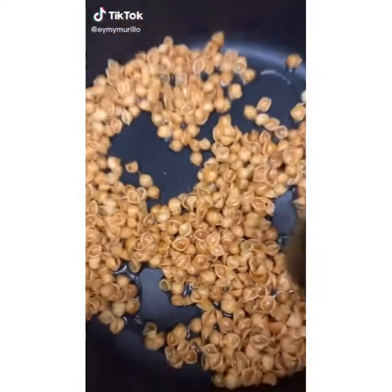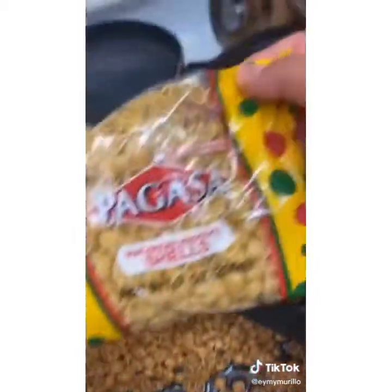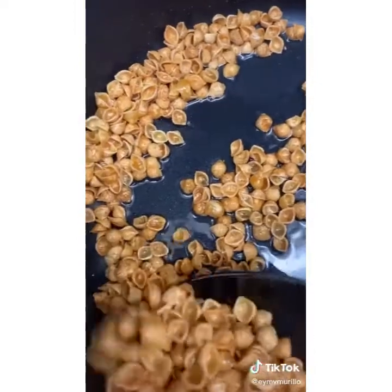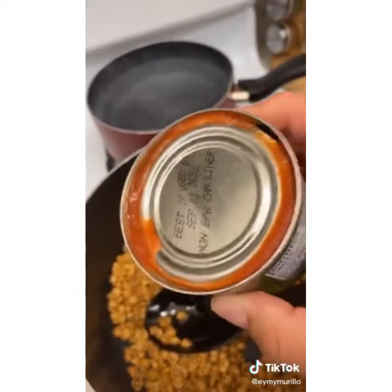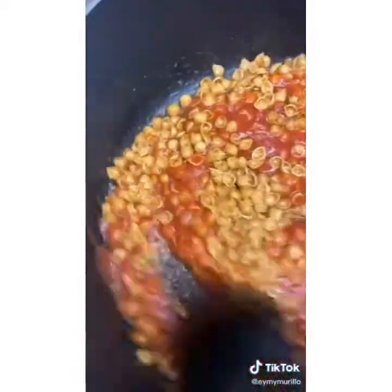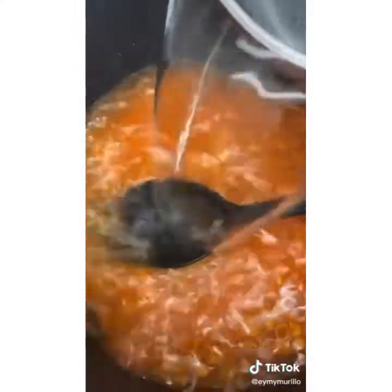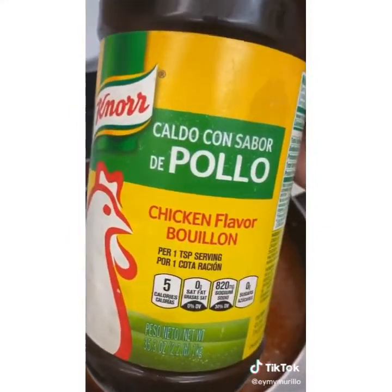Today I am back with a recipe of how I do my sopa de fideo. In this case, it's Conchitas — this is the brand I use. We're gonna make sure to fry it and toast it up until it's toasted as you like it. Next, I'm gonna be adding a whole can of tomato sauce. If you make it from scratch, good for you, but this is how I make my sopa. We're gonna fry it up for about one to two minutes. Now I'm gonna go ahead and add water — the water you add is optional; the more caldo you want, the more water you add. Now I'm gonna be adding two tablespoons of caldo de pollo. Mix it and cover it for about 20 minutes and let it do its thing.